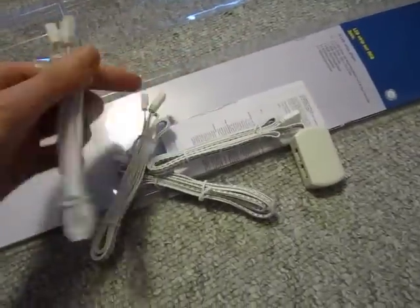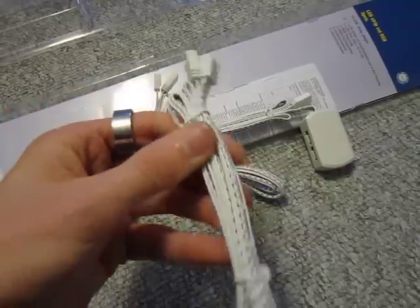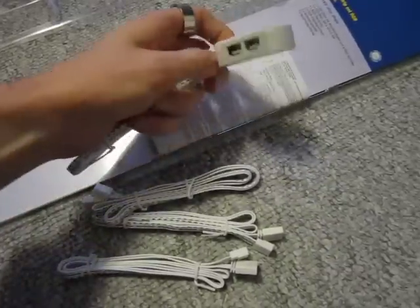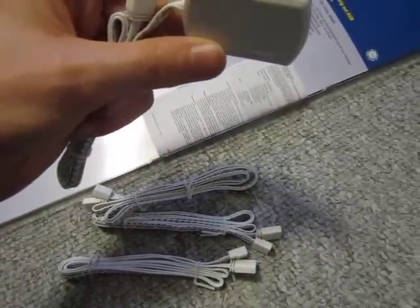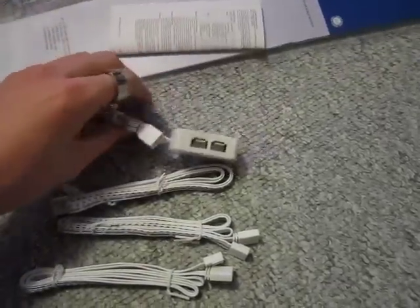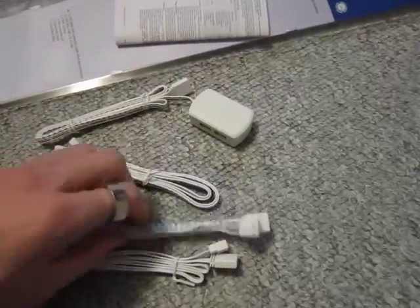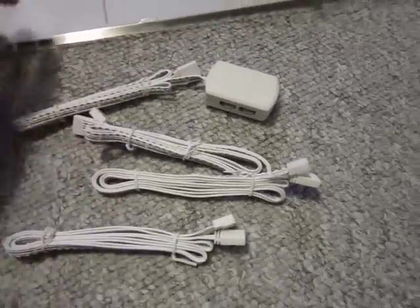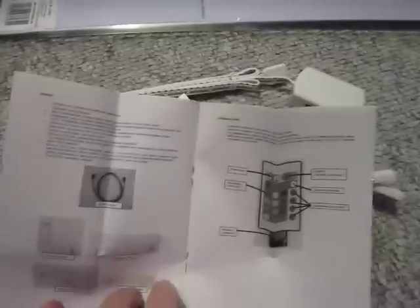And here you have the other cables — I think each one of those is one meter. You get four of these cables. And this piece here, I don't even know what it's called in English, but I think that's where you plug in all those other cables. And of course you have your manual, a little tiny book that explains everything.